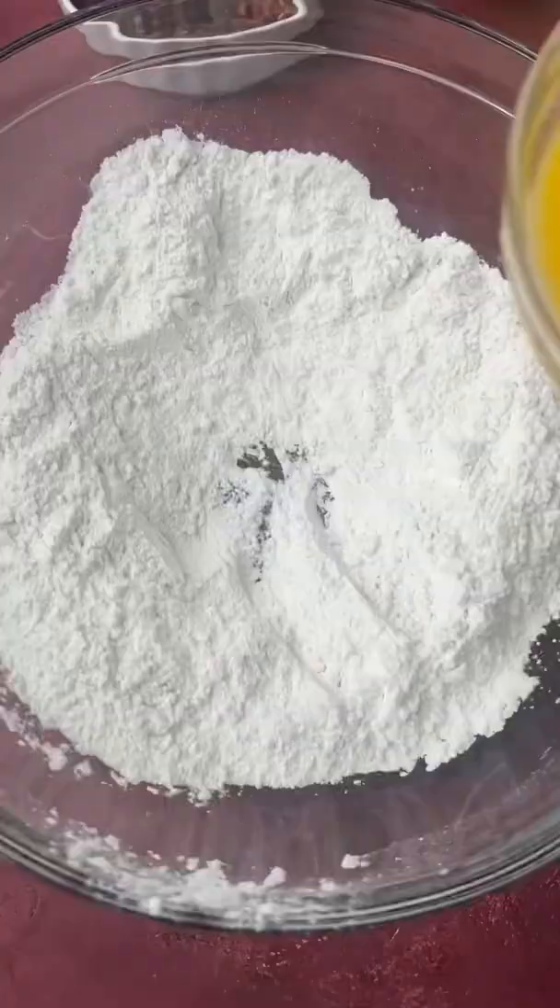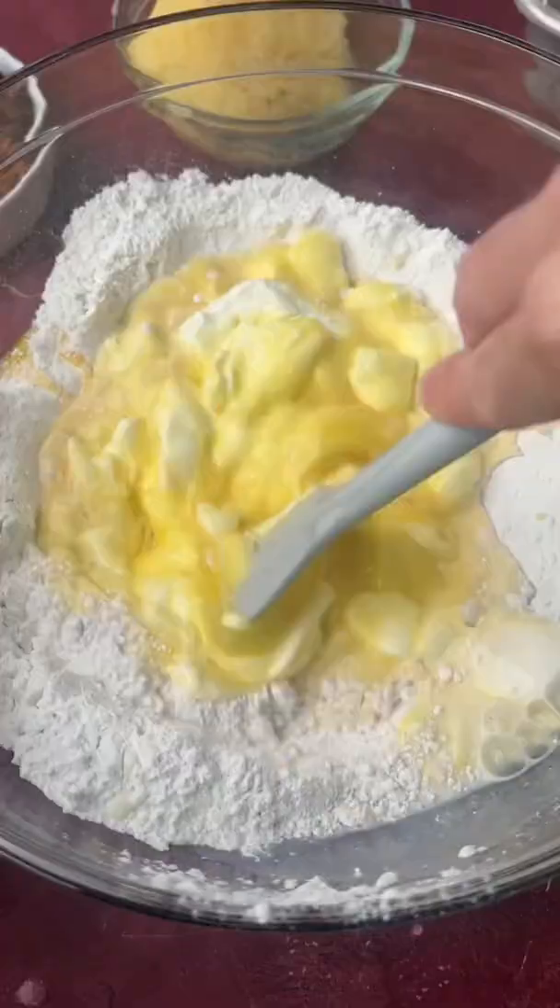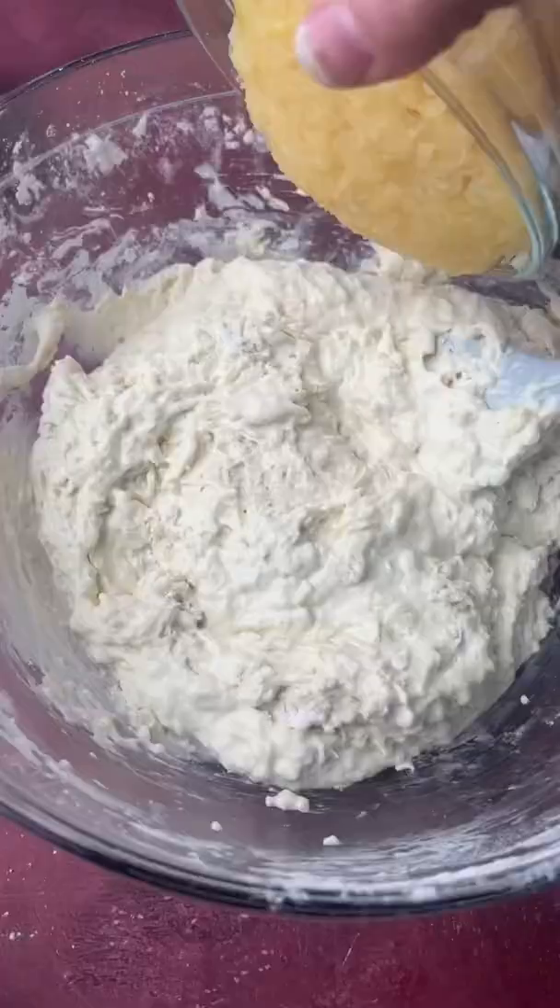Then make a well in the middle of the flour and add the beaten eggs, some milk, and some sour cream. Mix just until this is combined. You don't want to over mix quick breads.